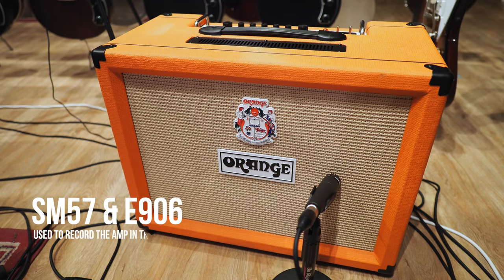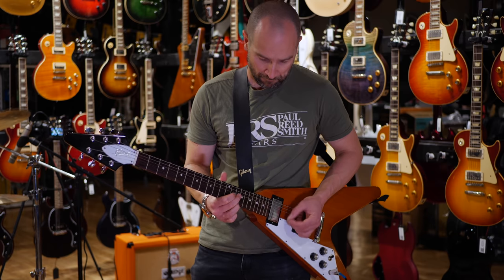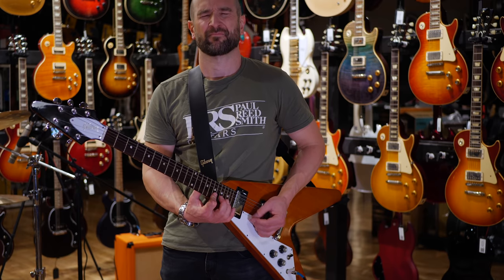In today's video, I'm going to feature the Orange Tremlord 30, which is a combo amplifier from Orange. While Orange amplifiers have never been on my radar, I get a lot of questions about them. So I thought I'd sum up my experience playing the Orange Tremlord 30 in a live situation. This particular amplifier should tick a lot of boxes for what I like, being mostly a blues and classic rock kind of player. So for me, this sort of should have made more sense than it did — I didn't actually enjoy it that much. I'll talk more about that in context to another amplifier later and show you the difference.